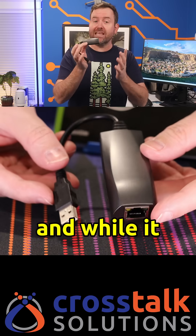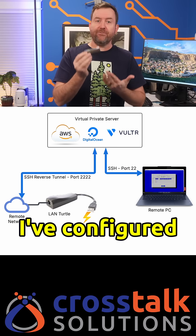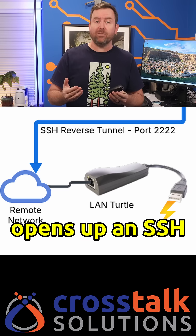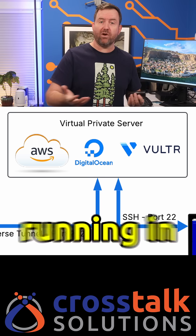This is the land turtle. And while it looks like a USB ethernet adapter, it's actually a tiny little Linux box. I've configured it such that anywhere I plug this in, it automatically opens up an SSH reverse tunnel to an Ubuntu server that I've got running in Vulture.